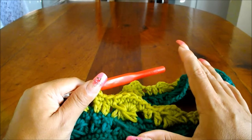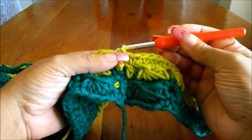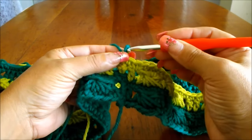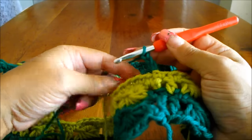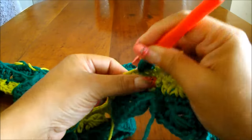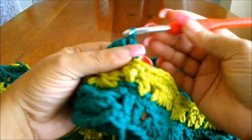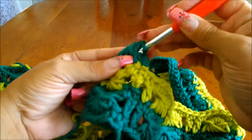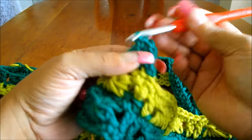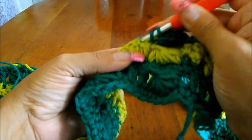Now I'm going to change color — grabbing the darker green strand of yarn and passing it through, then pulling the lighter green strand. Chain three — one, two, three — then fold my five loops: yarn over, one, two, three, four, and five. Pass through all those loops and count one, two, three, four, and five, then single crochet. Yarn over and two double crochet. Continue all the way around.